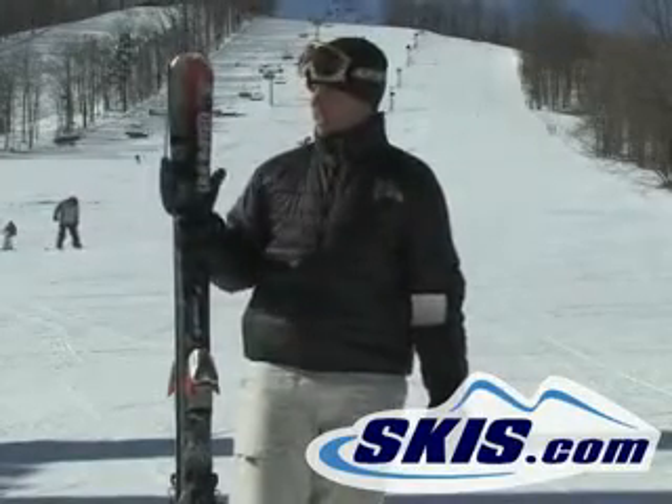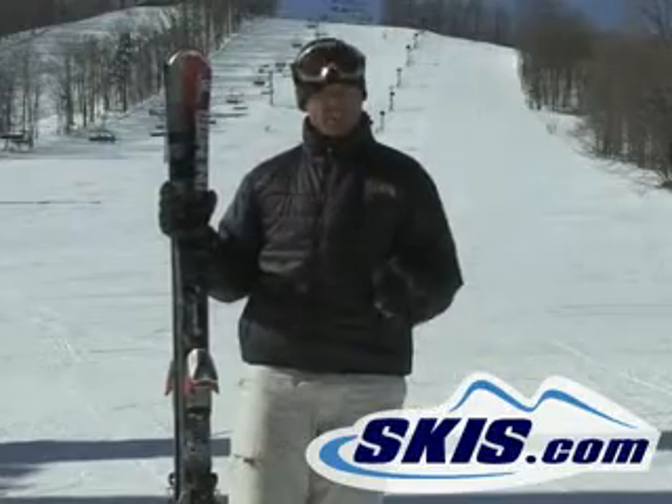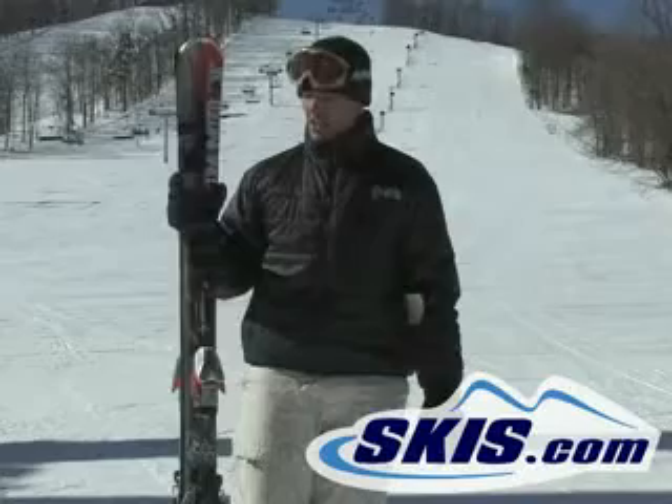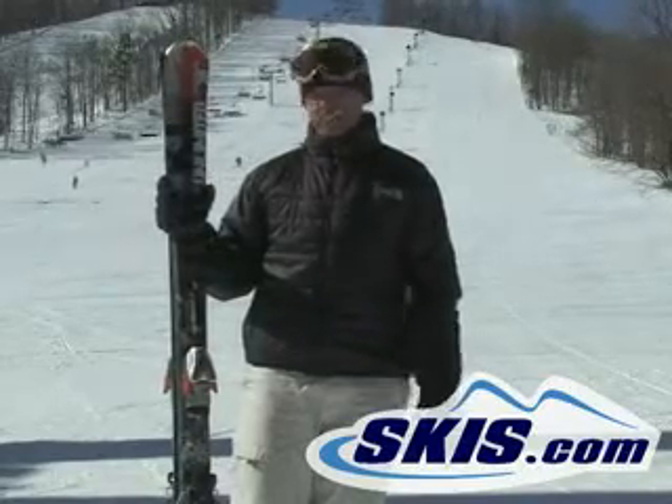Hi, this is Luke. I just finished skiing the Volkl Unlimited AC30 and let me say this is a fun ski if you are someone that likes to just nuke it down the groomers. As an all mountain ski, it carves very well, it's very fast, has a lot of energy to it.